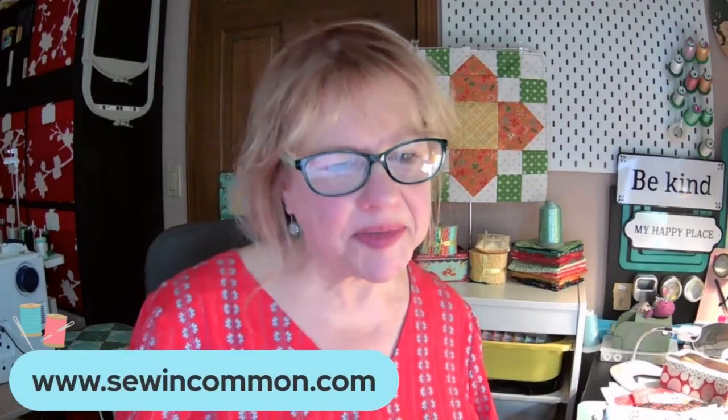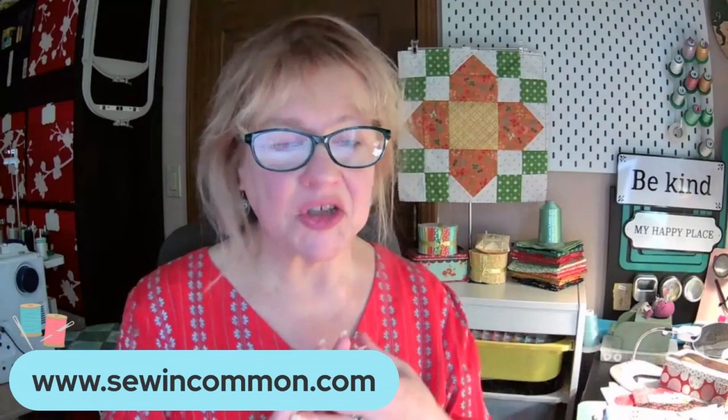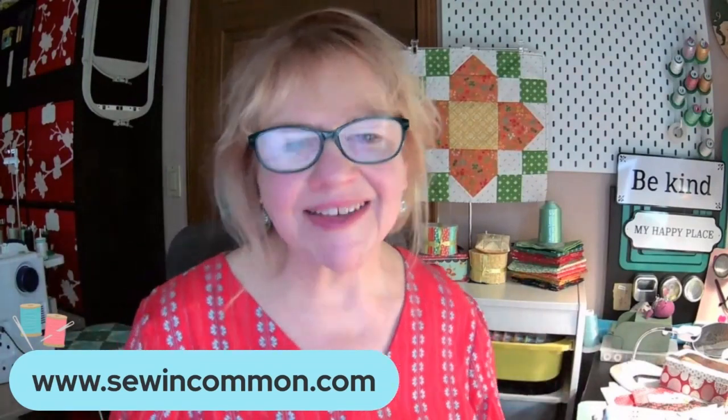Hi everybody, welcome. I'm Diana here at Sew in Common. Here at Sew in Common, we piece our quilt blocks on our embroidery machine, and we have tons of videos to help you get started with that process if you're interested in it. We have free blocks of the month for all of 2023 that you can get over at our website, which allow you to piece in the hoop. It has your embroidery file, your written instructions, and all of that. Please check those out if you're new with us.